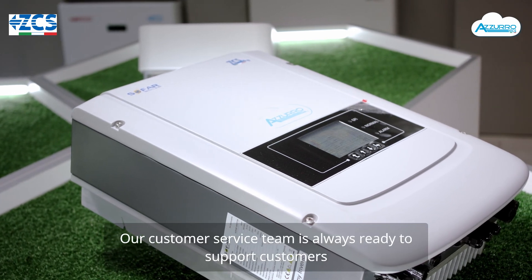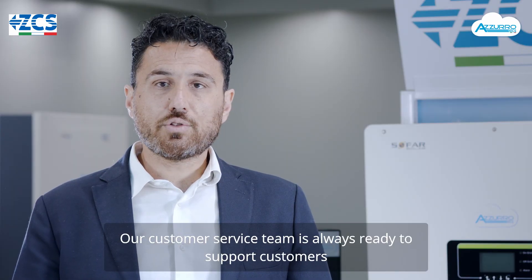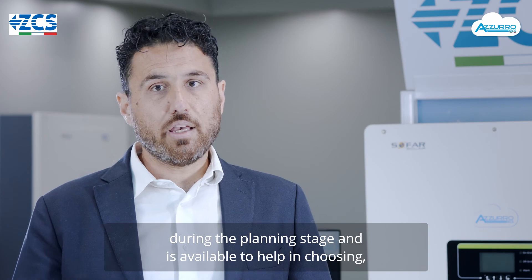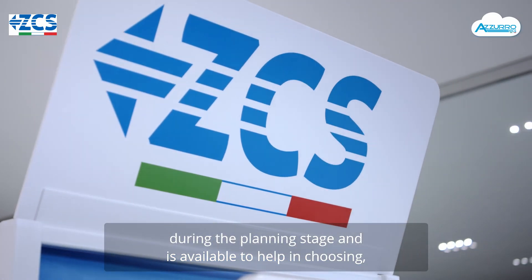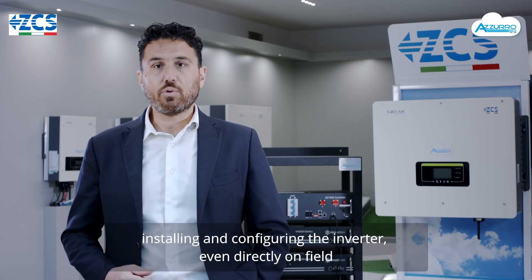Il nostro servizio assistenza è come sempre disponibile ad affiancare i nostri clienti sia in fase di progettazione e scelta dell'inverter utile per la propria applicazione, sia in fase di installazione e configurazione sul campo.